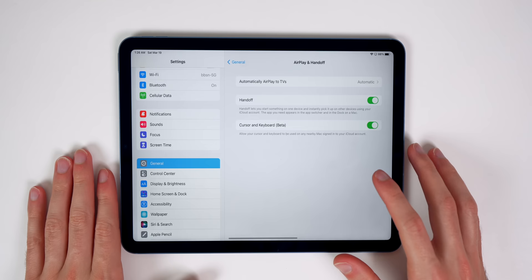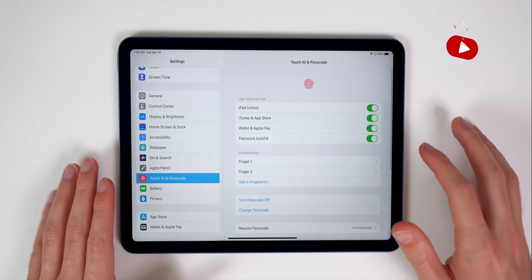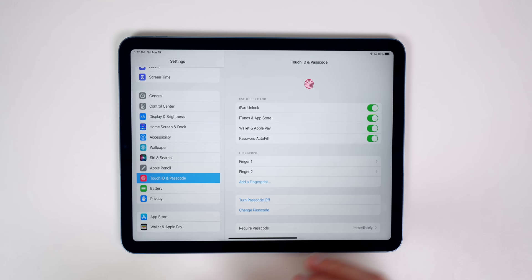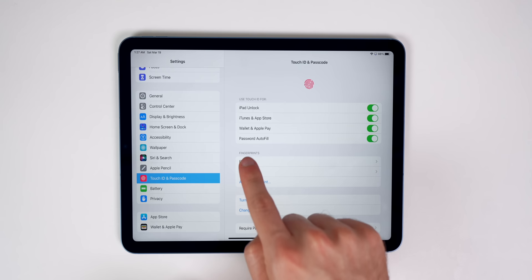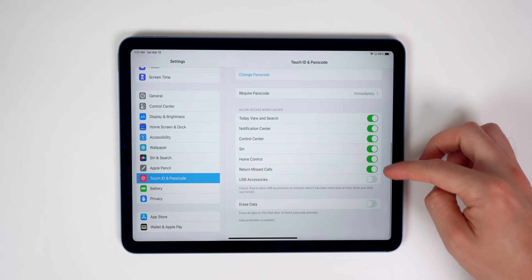The next thing you need to do is set up Touch ID — if you didn't during initial setup — for at least two fingers. Go to Settings, Touch ID and Passcode, enter your passcode, and you can see your fingerprints listed. You can add more fingers, rename them, and even add fingers for multiple people. I also like to disable password autofill so I don't have to use Touch ID every time it wants to autofill a password.